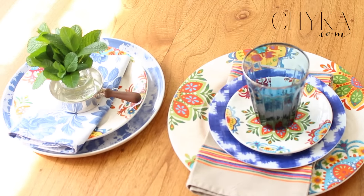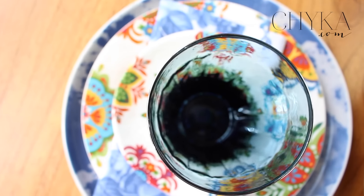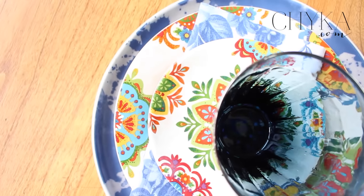Well I think these both look really great, and I love that we've been able to use different patterns, different stripes and some linen to really pop the colour. So what do you think?